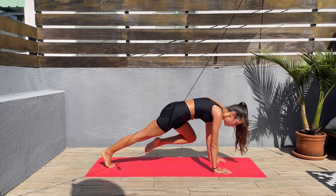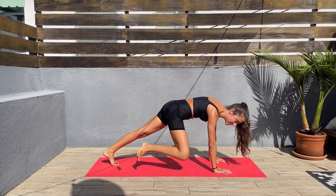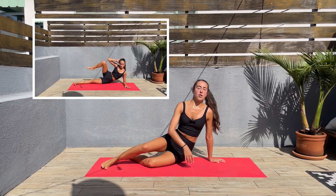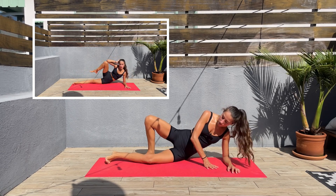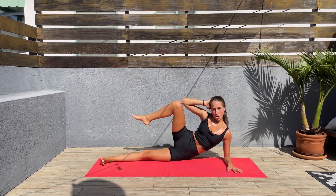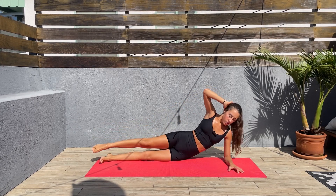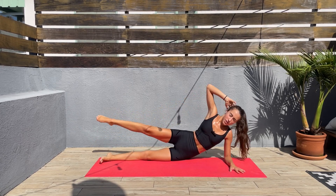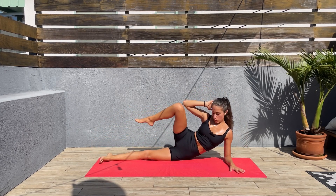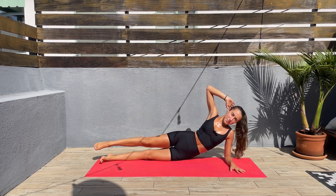10 seconds left and we'll be coming back down on one side. Let's come down — elbow down, bottom leg straight, and top elbow to top knee. Let's go — squeeze those side abs. Next we'll be doing the other side.